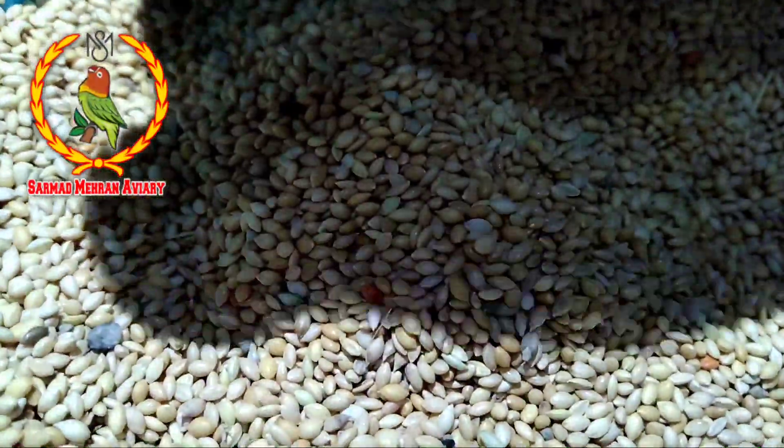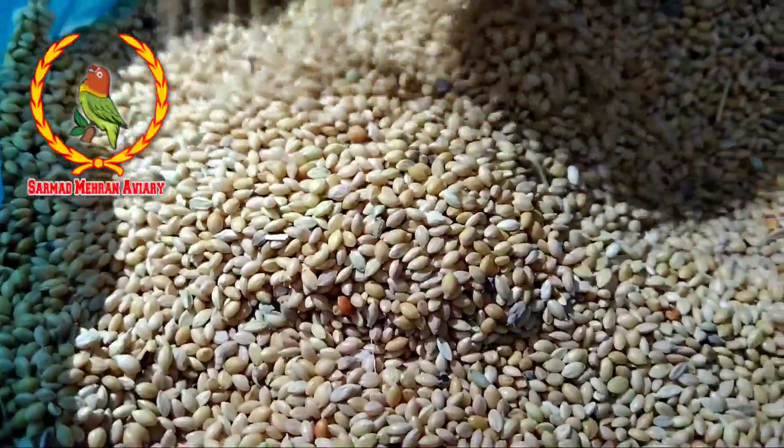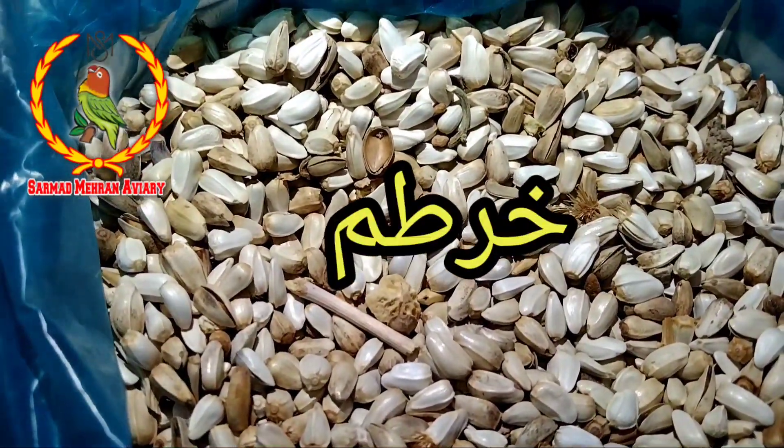We mix the rice in a green rice. This is a red rice.